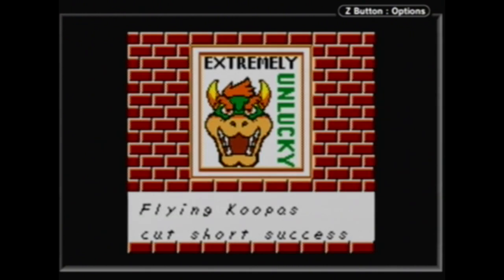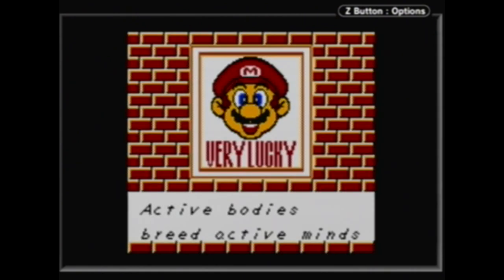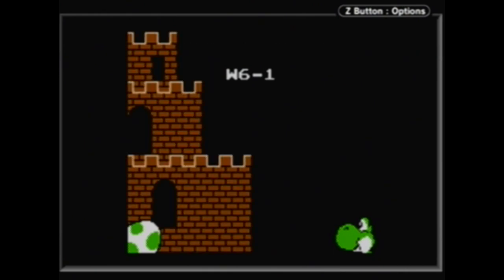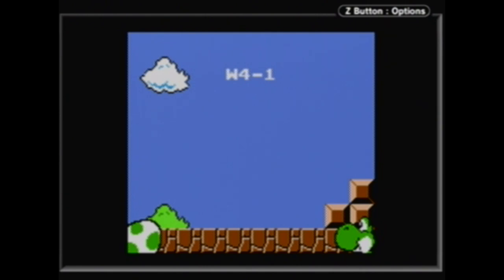'Extremely unlucky — Flying Koopas cut short success.' You can print that or try again. 'Very lucky — active bodies breed active minds.' This is just a really fun random thing in here for no good reason. And there's also the Yoshi hint system — before you ever find your first Yoshi egg you have no idea they even exist. After you find one you unlock this Yoshi head where if you press A it randomly stops on one of the levels and shows you the screen where you can find the Yoshi egg. So 6-1 — it's in an invisible block right near the beginning castle. 4-1 — that's where the Yoshi egg is hidden. I think that's really neat.